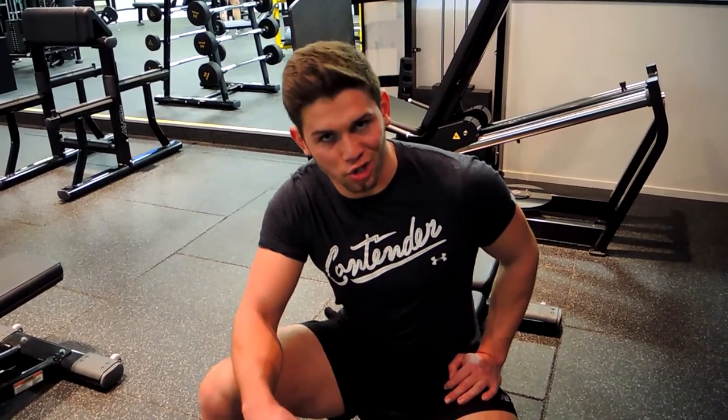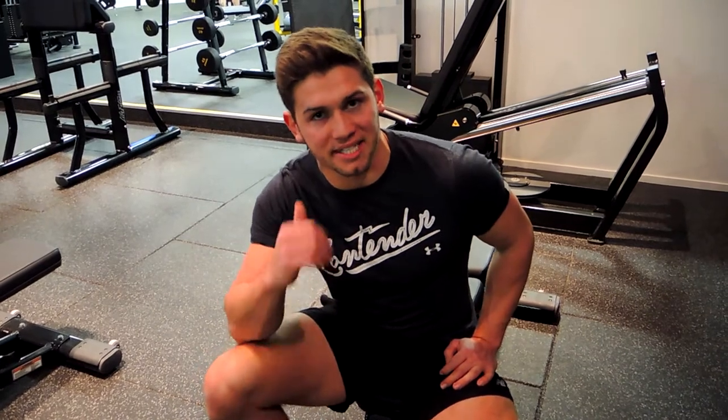Okay guys, these are seated dumbbell concentration curls. It's going to be a single arm movement, so start with your weakest arm first.